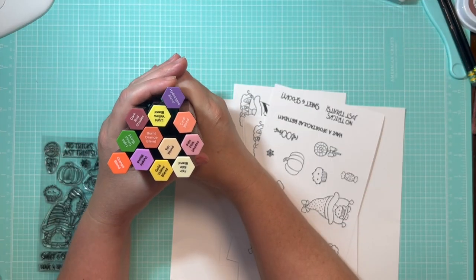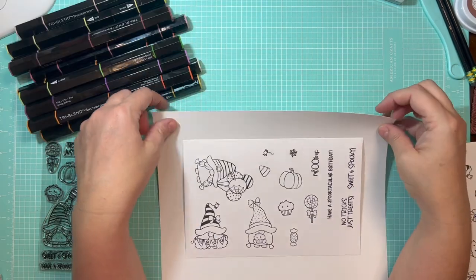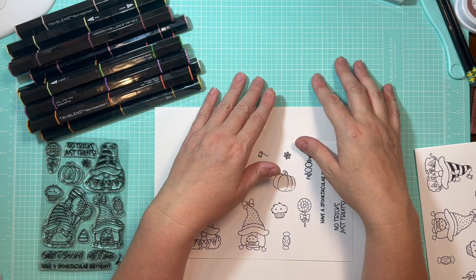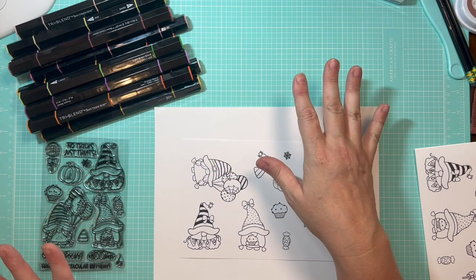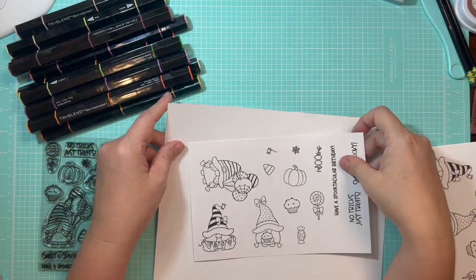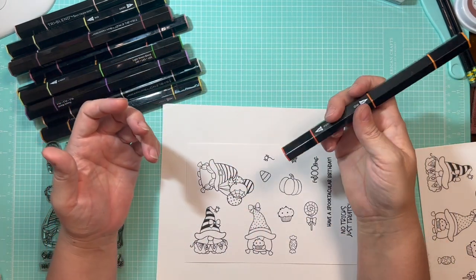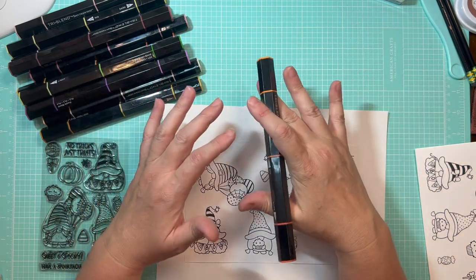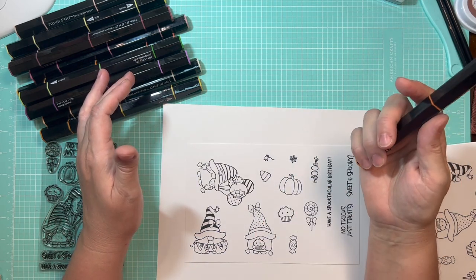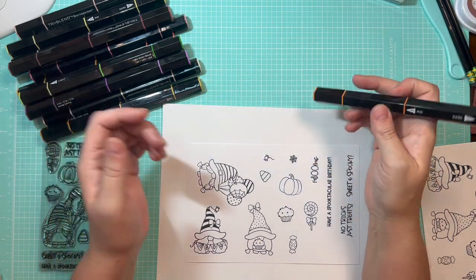I've grabbed a few colors — I'm using the Tri-Blend markers by Spectrum Noir. I've placed another piece of paper underneath and flipped my mat over. I want to be careful to put another layer of paper underneath to try to prevent bleed-through. I am not a professional colorist by any stretch of the imagination — I'm just using skills I picked up in kindergarten. I'm going to color these out and then we'll run them through the die cutting machine.